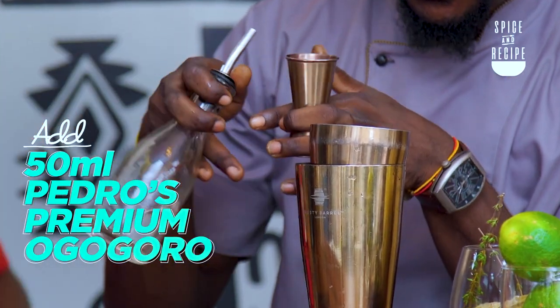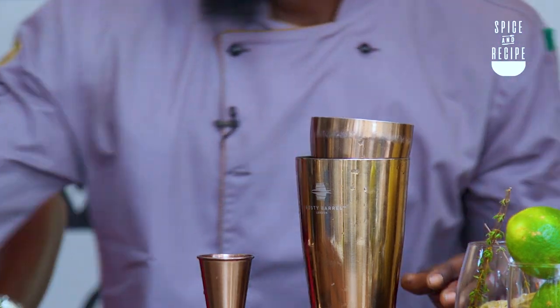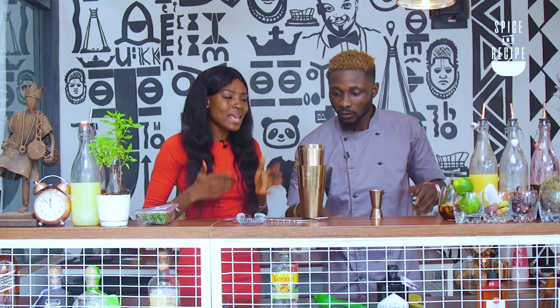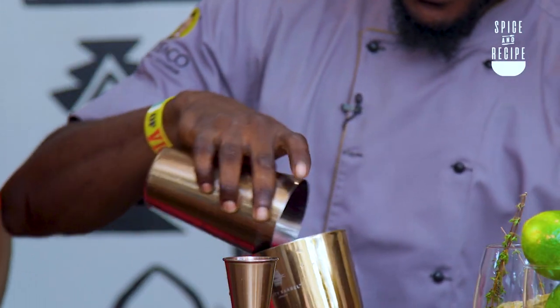What's the other name for the Pedro? Sapele Water, Ogogoro, Shekweteri — there are a whole lot of names. What makes a great cocktail really? A great cocktail is actually a very balanced drink. It's a combination of sweet and sour, actually.